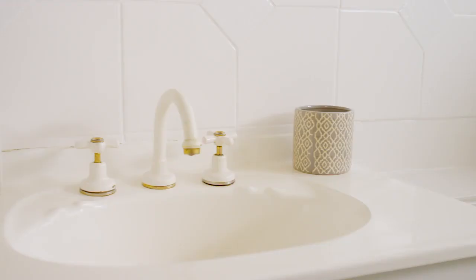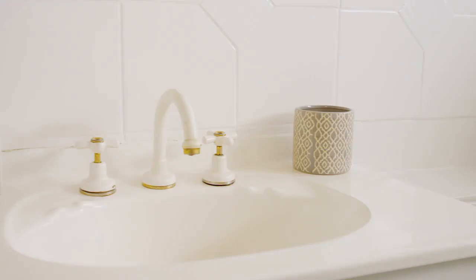And just like that, you've transformed your old bathroom to brand new. For more information on products, colours or application, visit the White Knight website or follow us on Facebook and Instagram.